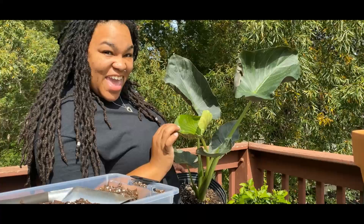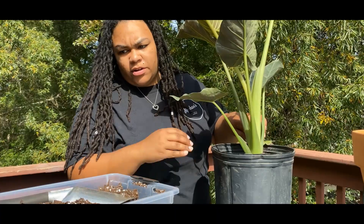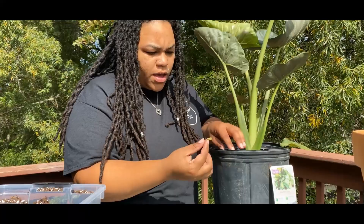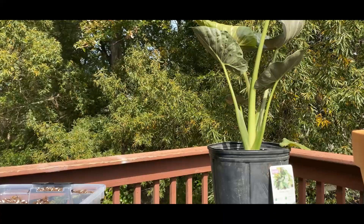We've got this beautiful regal shield — you can see the new leaf is unfurling! The smaller leaf at the bottom is not wet, so I'm wondering what's going on with the roots. These are the remnants of that fallen leaf — nice and nasty and squishy.